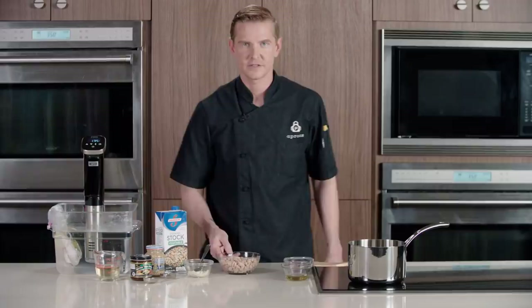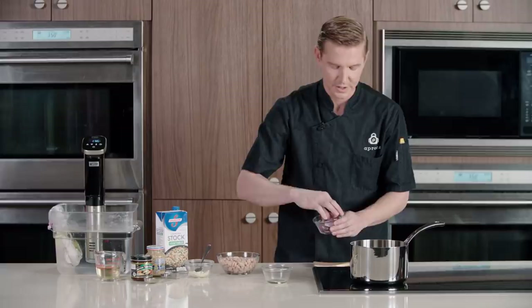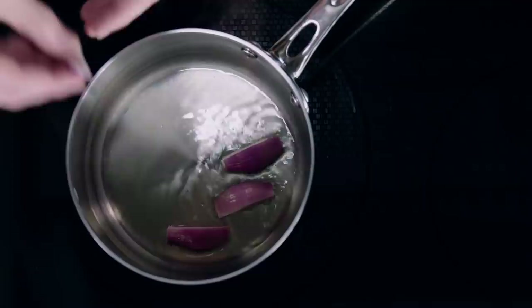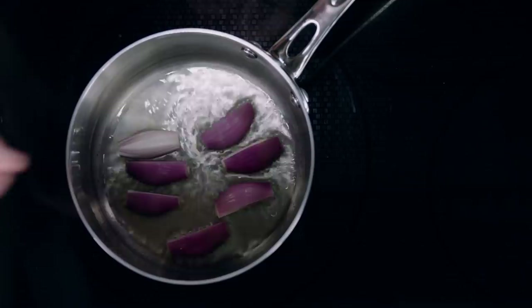A little grapeseed oil in a preheated saucepan, and we have some shallots that are quartered and peeled. We're just gonna place our shallots on one side and look for a little caramelization. You want moderate high heat when doing this — you definitely want to caramelize. If your heat is too low you will sweat the vegetable opposed to caramelized, and even lower than that it would be considered a stewed vegetable.